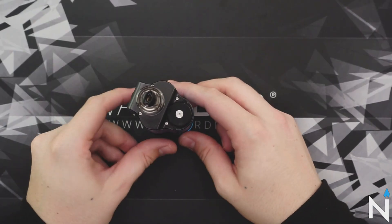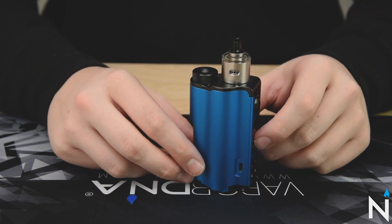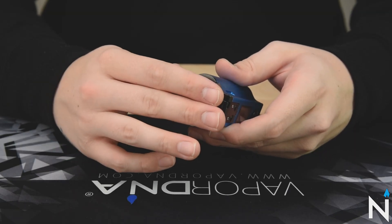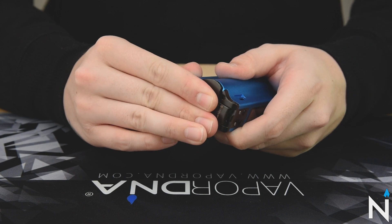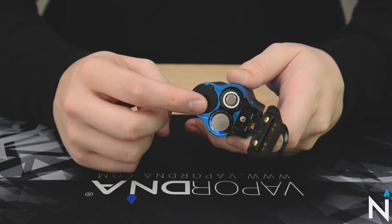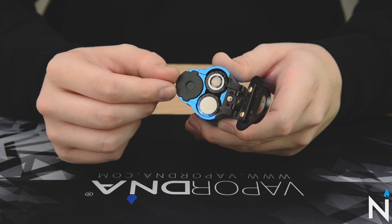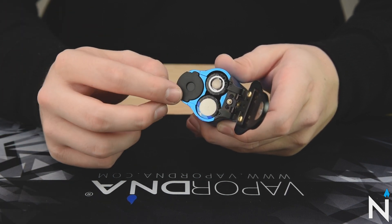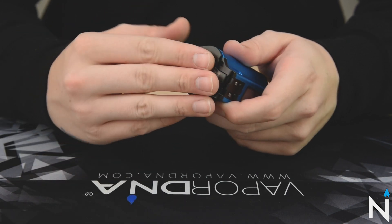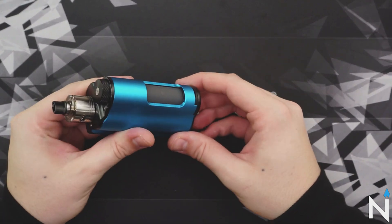Turning the device to the side, you've got a side USB — this is just so you can stand your device upright while you're charging it. This device takes two 18650s, and you can access those by popping open this latch. If I push it forward, it opens up and we can see the two 18650s. You also have access to your bottle, which can be taken out and replaced with the included spare 10ml bottle. So if you want to carry two different juices, you can switch them out easily. To close it, you bring it forward and push forward, and it'll lock back into place.